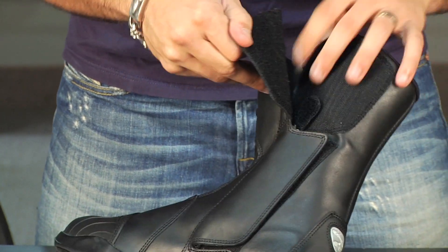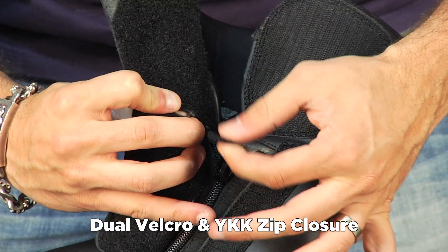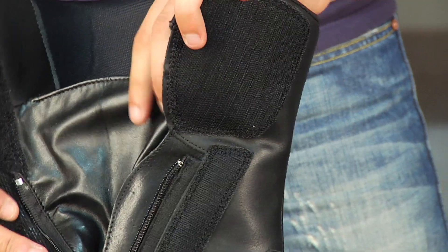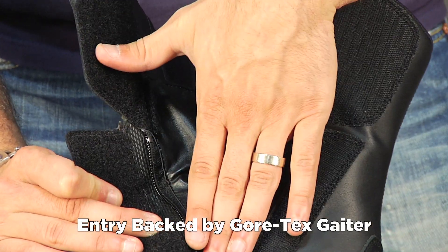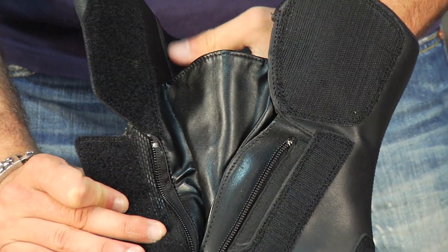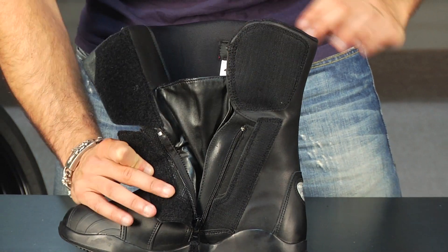Moving over to the inside, it's a double flap construction with a YKK zipper and a Velcro piece that keeps it up. When you open this up, you'll notice that big gaiter that goes behind it — that gaiter is part of the Gore-Tex bootie. Zippers are a weak point for any water, but this gaiter lining the zipper gives you no chance for leaking on the inside of the boot, and it also doesn't let any water wick up the top and over onto the inside.